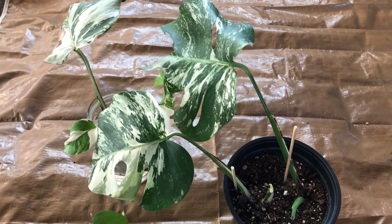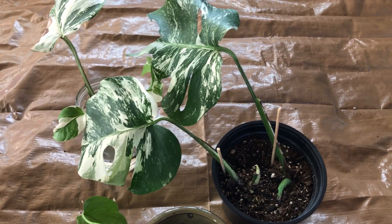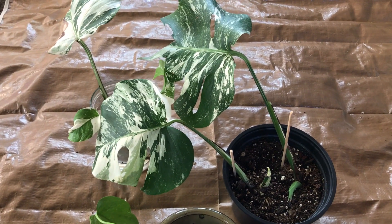Hey guys, I hope you're having a happy day. I just wanted to check in really quick and show you what's going on with these variegated monsteras.